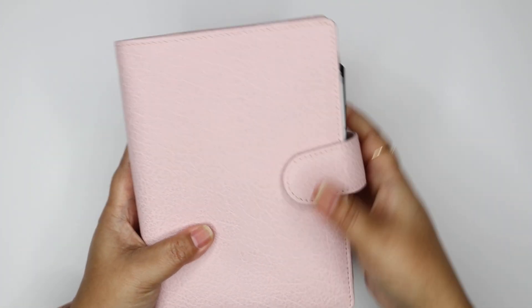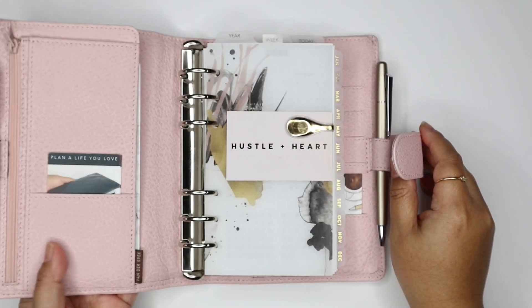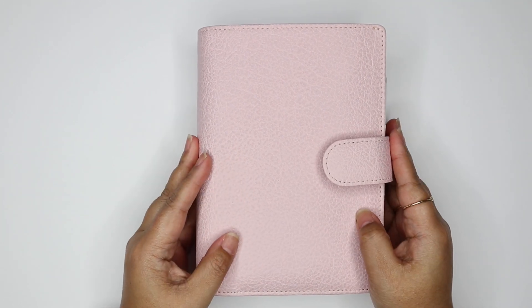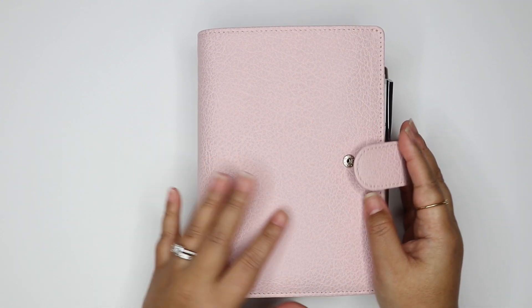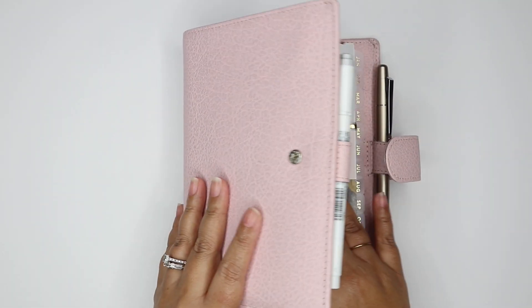It's very squishy and floppy. When you open it, it's very floppy too, which I'm not really used to. I'm not saying I don't like it — the verdict is still out on that. I'm used to not necessarily very rigid covers, but not as floppy as this. So I'm getting used to that. It's not necessarily a bad thing — it's just different.